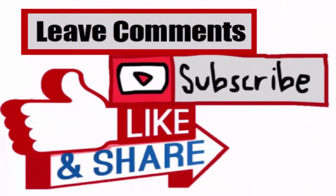Thank you for watching this video. Please like and share with your friends, and subscribe to my channel for related videos on livestock.